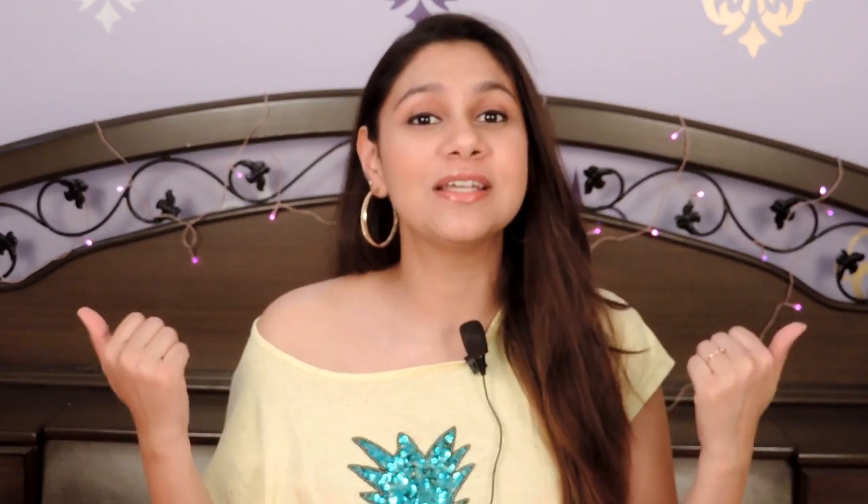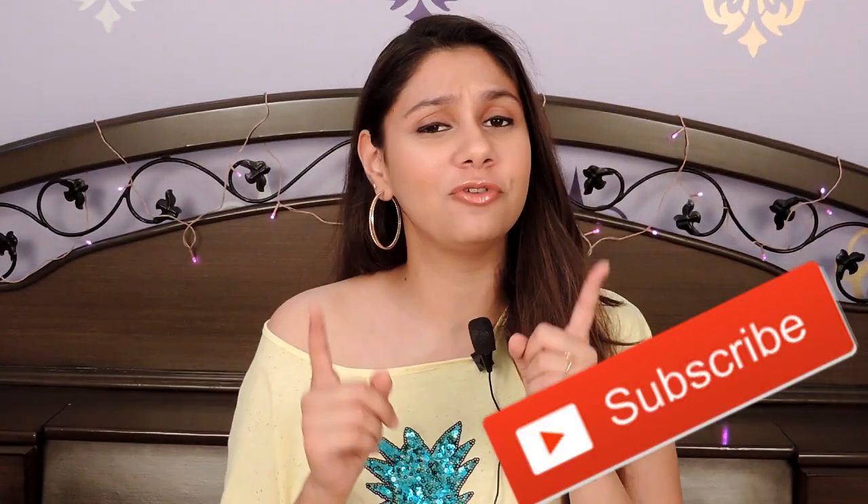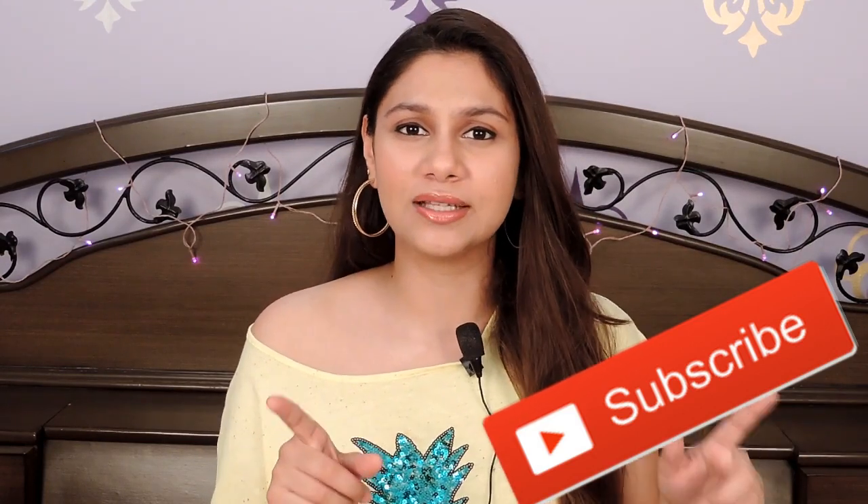If you have not seen the first video which I did, my previous haul from Club Factory, I will link it down below. I had a very good experience last time, so keep on watching to see if this experience was better or worse. There are some things I want to share. Please don't forget to like this video and subscribe to my channel if you have not already.